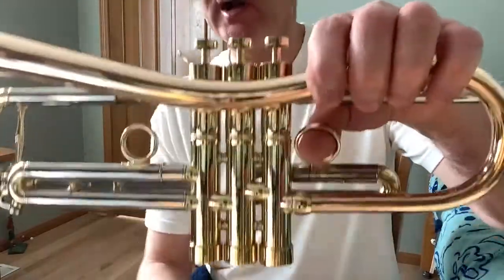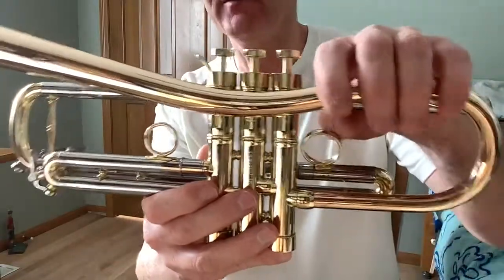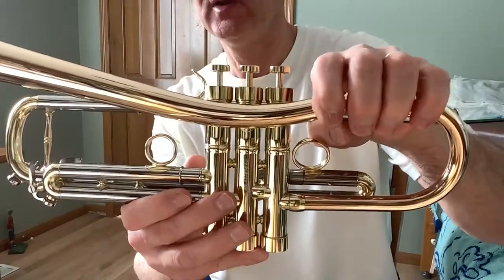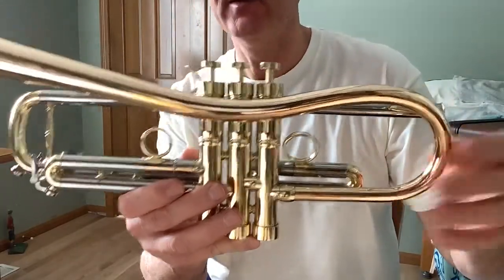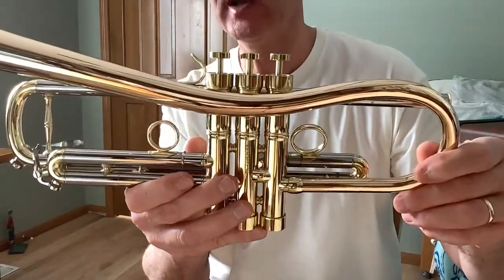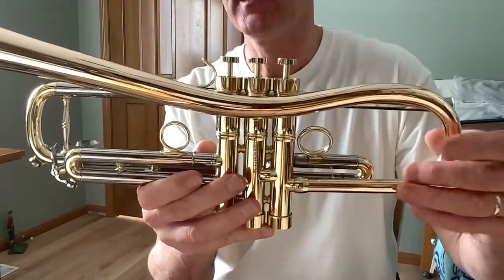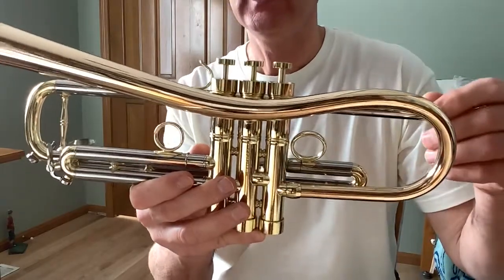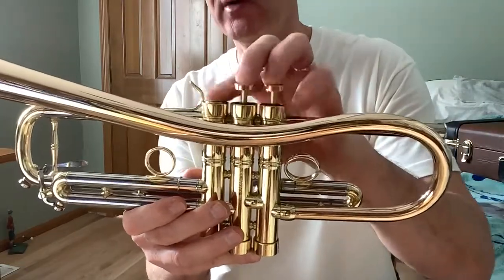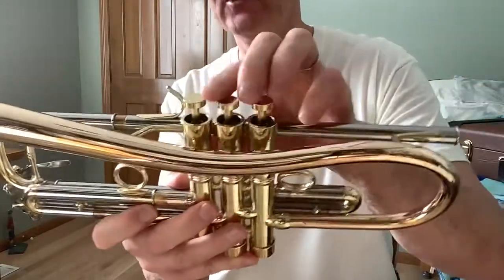The valves are Carol Brass valves, and they are some of the best in the business — a lot of custom trumpet makers use Carol Brass valves. I really like these valves; they're very smooth and very fast. I broke them in the correct way: you give it a nice cleaning to get all the filaments out, and then for a couple of weeks, every time you play the horn, you wipe the valves down and oil them. That's how you break them in, and that's what I did. So the valves are excellent.